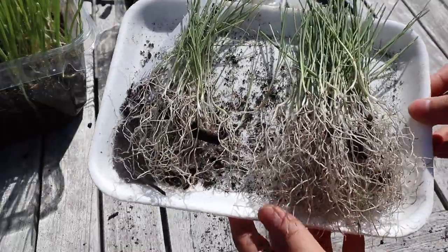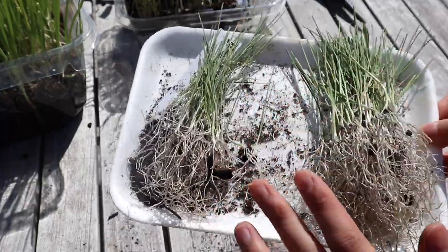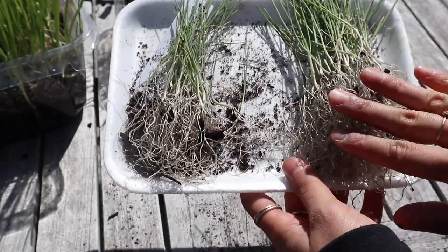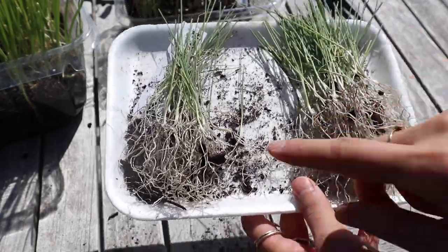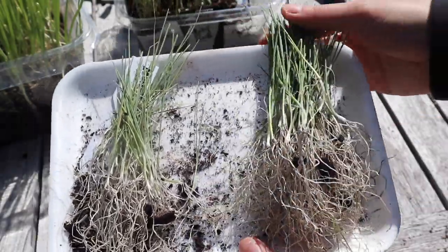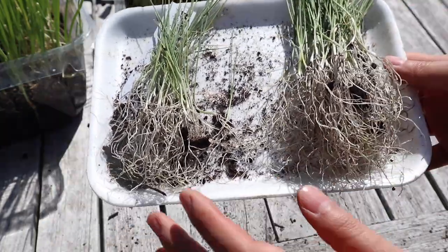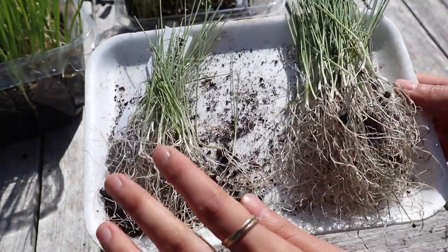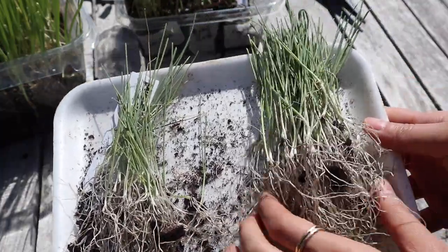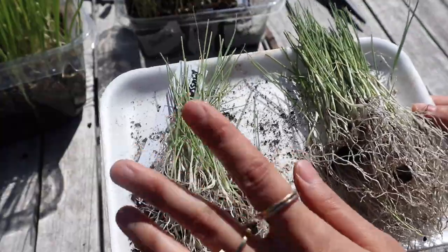I ended up with 104 seedlings of just this one variety, which is definitely more than I'm going to need. When I was counting through them, I also sorted them — if I found any really small ones, I set them off to the side. Because I know I'm going to have extras, I'm going to make sure I go through the bigger, stronger seedlings first, and probably won't need the smaller ones. Any extras I have I can just give away if a neighbor wants them.